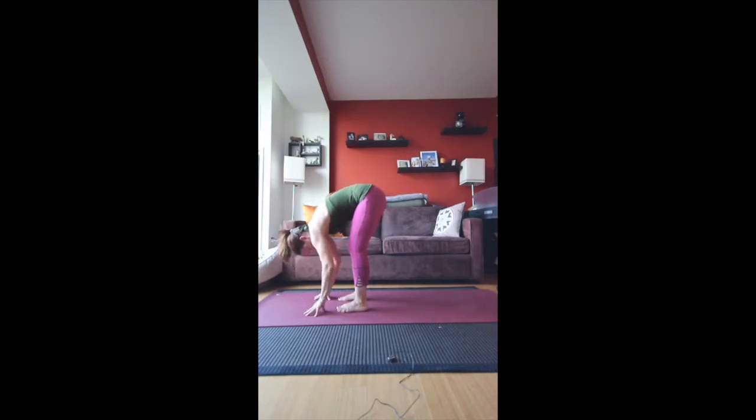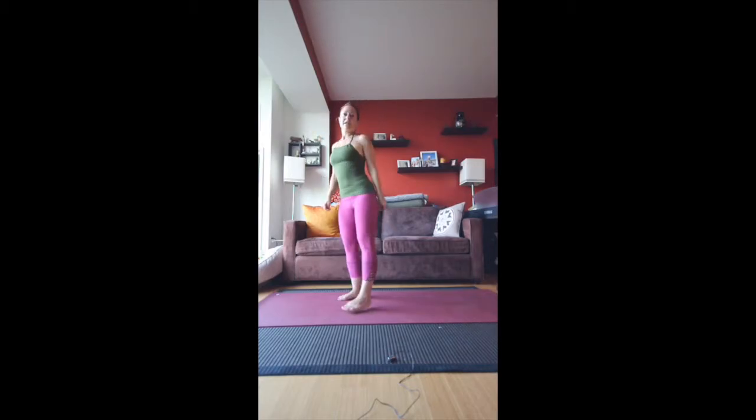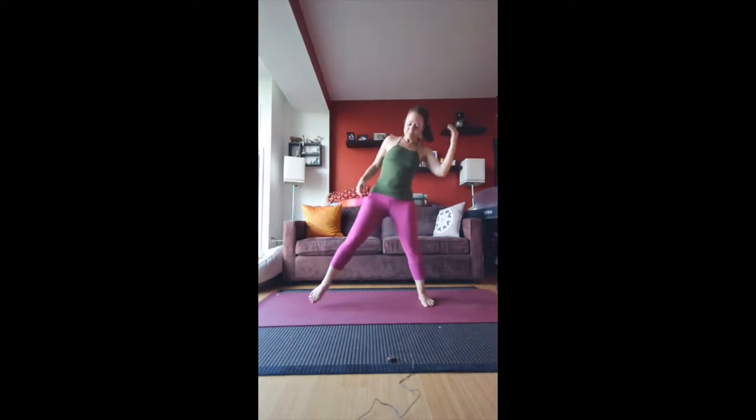Bring your hands to the mat and then to the ankles. Walk the hands up the legs — we're going to come up to standing. From here, we're going to take a wide-legged stance on the mat. My feet are probably lining up with my wrists or my hands. Feet are flat and you want to bring the toes in just a little bit.